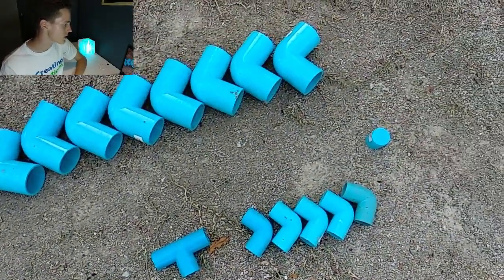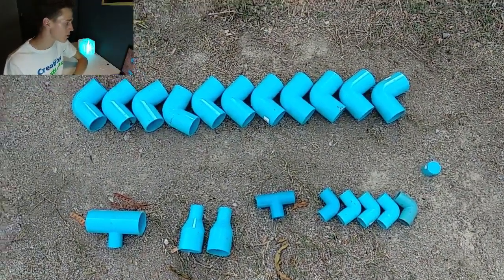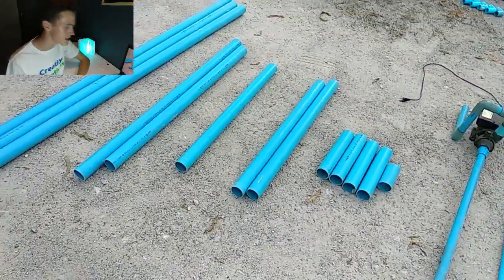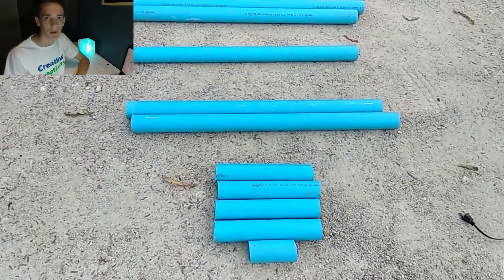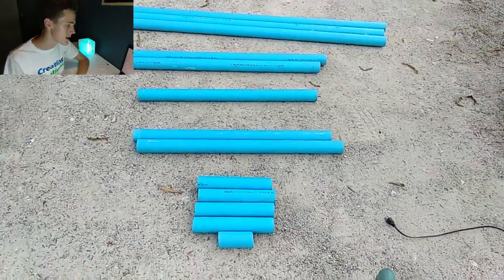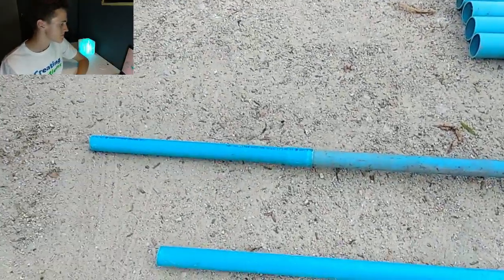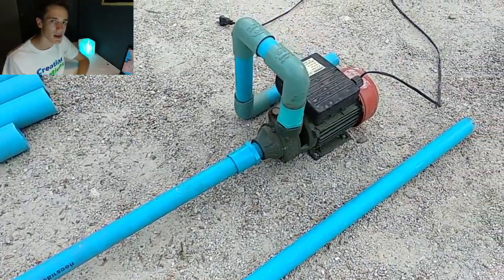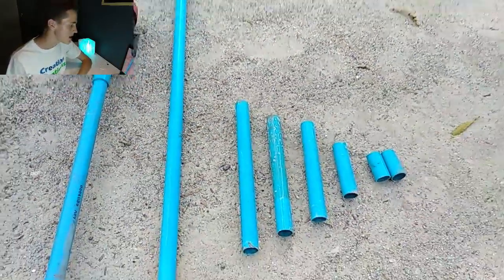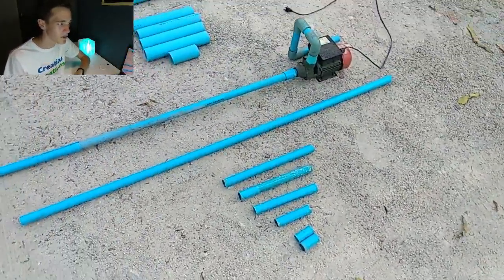So as you can see, I'm starting out this video showing you all the supplies that I used. It's mostly a whole bunch of elbows, a few tees, and the main part of the pipe I'm using here is two-inch width PVC pipe. That's what we're growing the plants in. The one-inch pipe that you see is just the pipes carrying the water to the two-inch pipe from the pump.